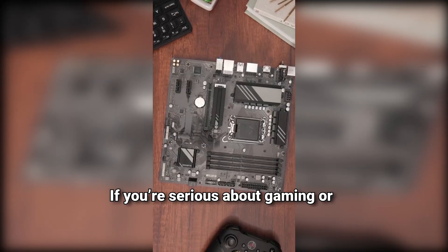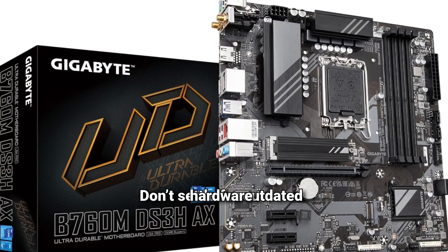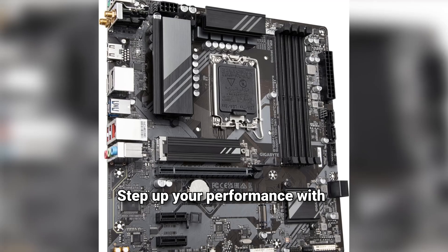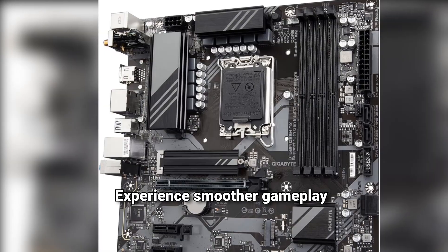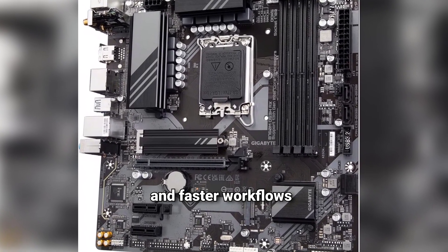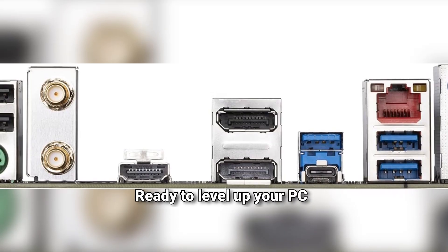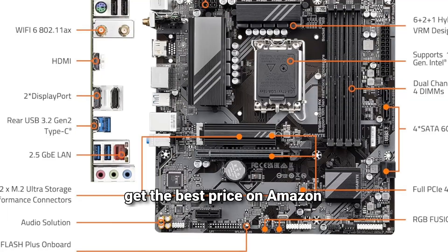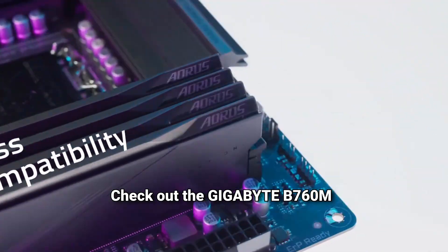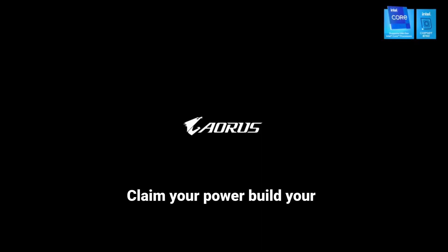Smooth, stable, and fast. If you're serious about gaming or content creation, this is the upgrade you've been waiting for. Don't settle for outdated hardware — step up your performance with the Gigabyte B760M DS3HAX. Experience smoother gameplay and faster workflows. Future-proof your build with the latest tech. Click the link in the description to get the best price on Amazon. Claim your power and build your ultimate rig now.